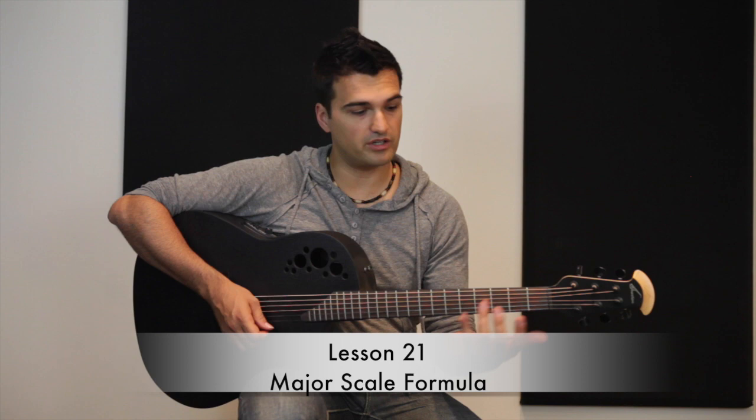Hi guys, this is Jose with Rock Prodigy. I'm here at the Defender Showroom and I'm going to show you how to play Milestone 10. This is the song that you learn after Lesson 21, where you learn a lot about the major scale formula. So let's go to it.